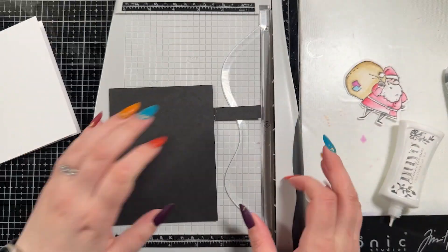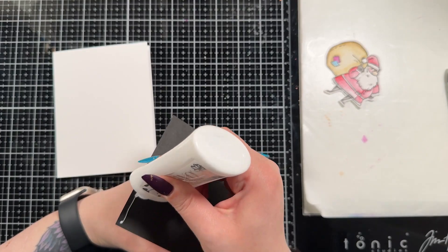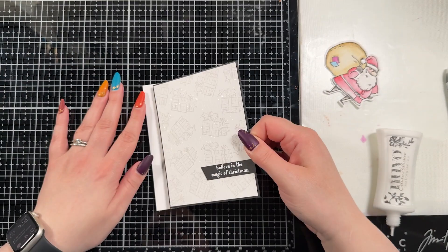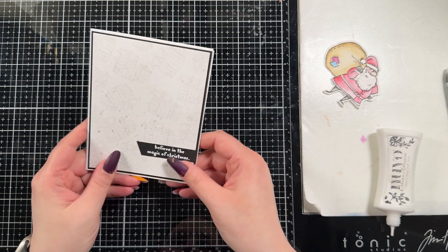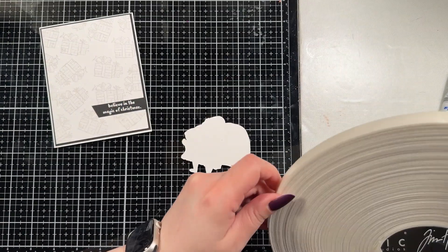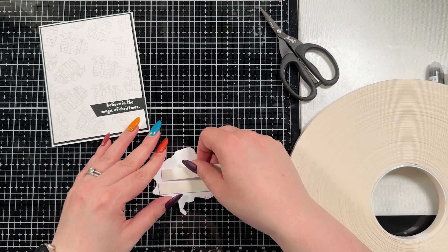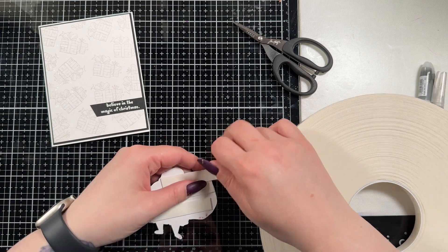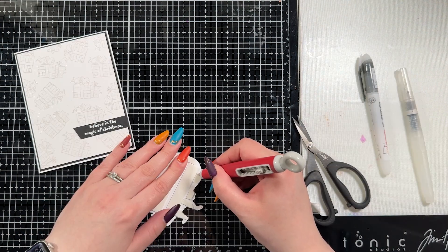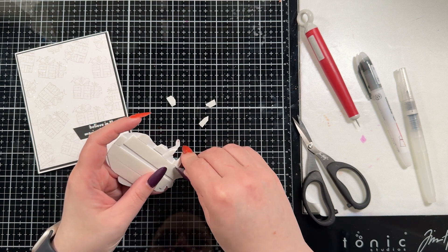I glued the sentiment down with my Nouveau Deluxe glue and trimmed off the leftover with my trimmer — you can use scissors too. This gives it that finished look, and then Santa is going to be popped up with some foam tape for a little more dimension. I used Simon Says Stamp Big Mama foam tape behind Santa because it's super thin — it gives a little bit of height without adding a whole bunch of bulk. It's by far my favorite foam tape. I tend toward Big Mama because it's less expensive than finding the 3M one in Canada.